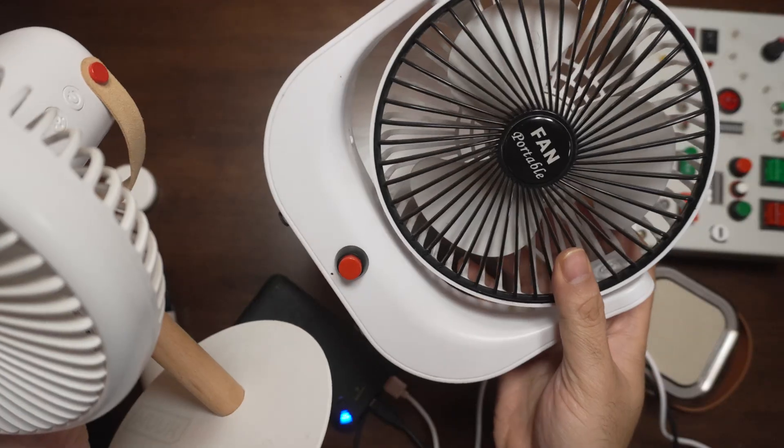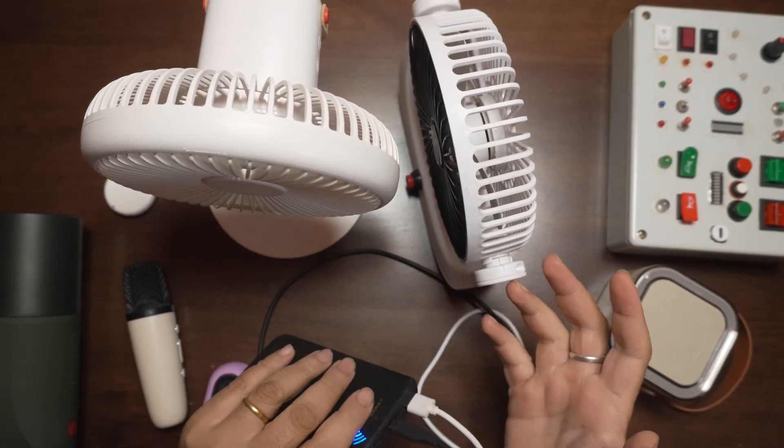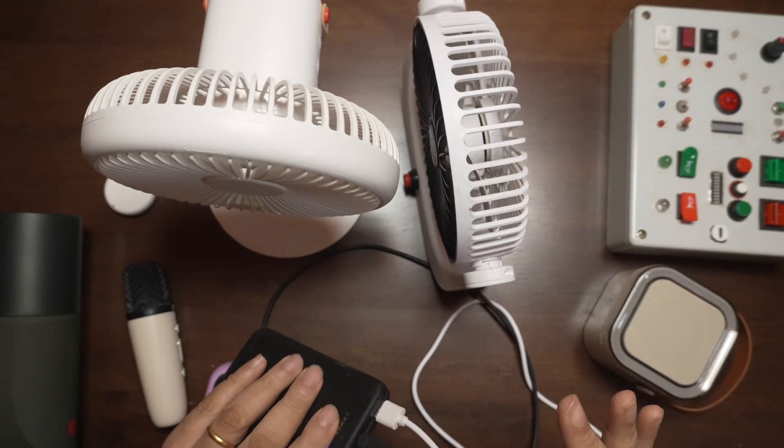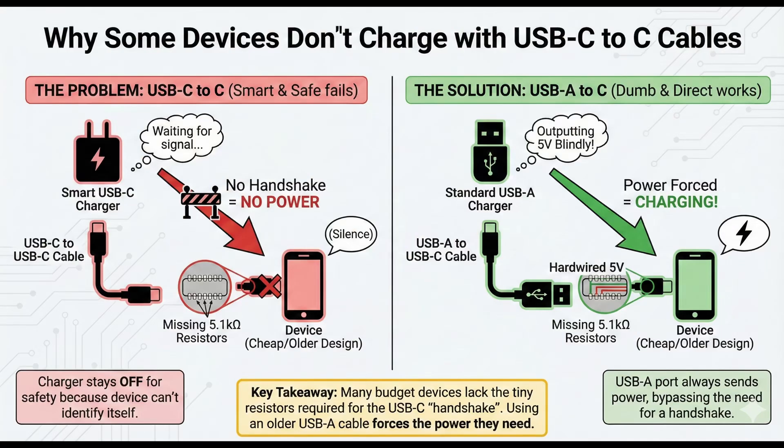But the cheaper fan doesn't work with a Type-C to Type-C cable. Most of the cheaper devices do not work with a Type-C to Type-C charging cable. So you might have a Type-C charging port, but it will not work with a Type-C to Type-C charger — you'll have to use a Type-A to Type-C. That happens because Type-C delivers a higher amount of power and higher voltage, so it needs a negotiation circuit, which is missing in some of these cheaper devices. Whereas Type-A to Type-C delivers 5 volts blindly — that's why they call it the dumb circuit. The Type-C to Type-C needs a handshake, and unless it knows the other device can accept a certain voltage, it's not going to start transmitting power.